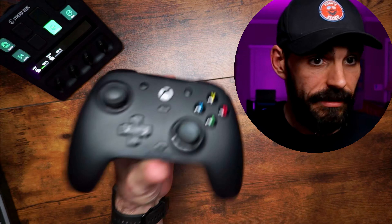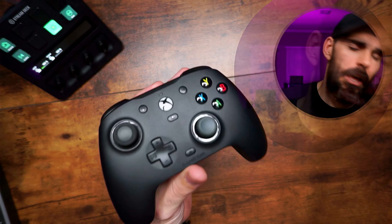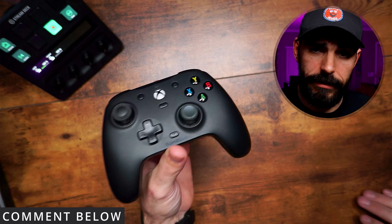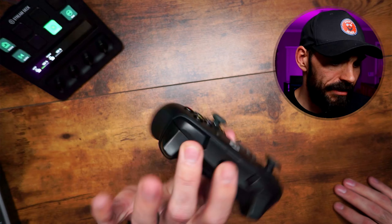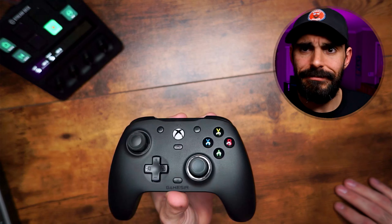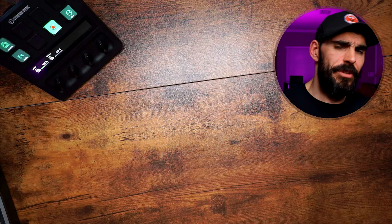I like tactile buttons, so that's why this controller is on here. If you prefer membrane buttons, that's fine — let me know in the comments because it helps the algorithm, and while you're down there, like the video because it also helps. At 45 bucks, it's a good controller. Let's move on.